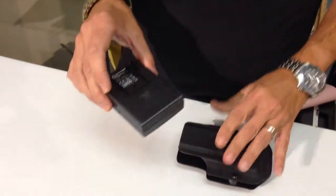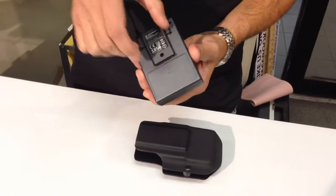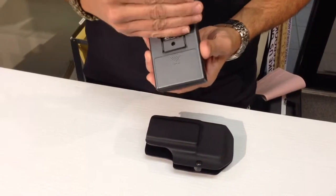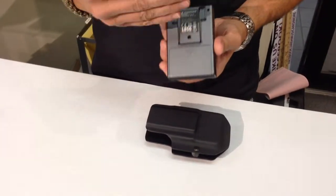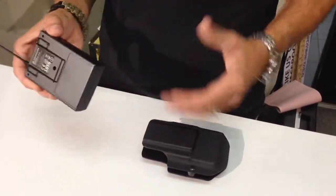Now with the Sennheiser XS, the spring clip does not detach — it's made to stay on it. So whether your wire clip is still on there or if it's broken off, this will work with either variation.